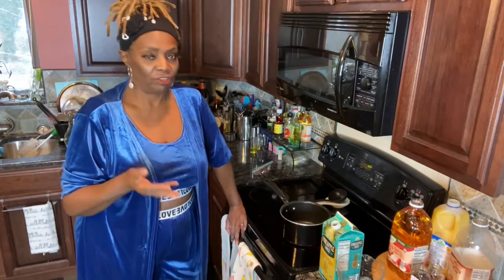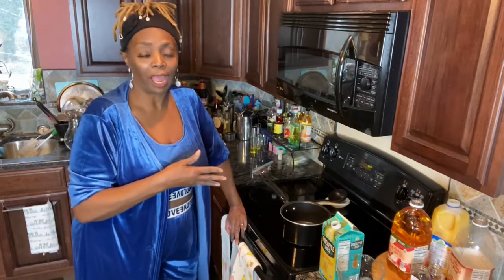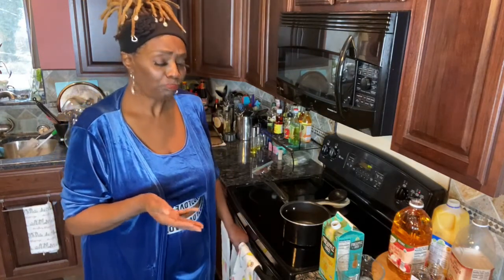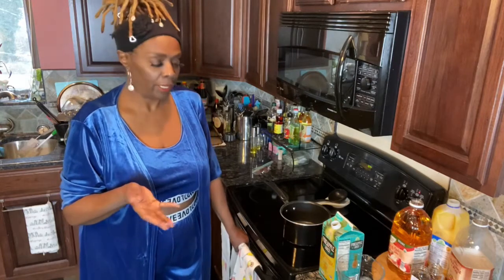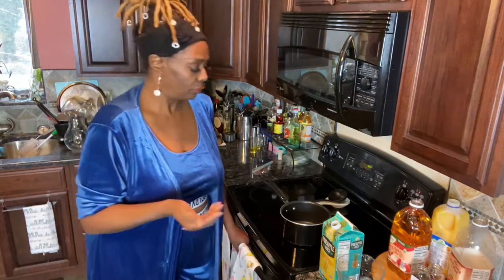We did it and guys, we never got sick - ever. It's just a lot of vitamin C. You can drink it hot or you can drink it cold; I like it both ways. But that's what we're doing today, and like I said, if you want to add your favorite alcohol and sort of make it a toddy, you can do that as well.